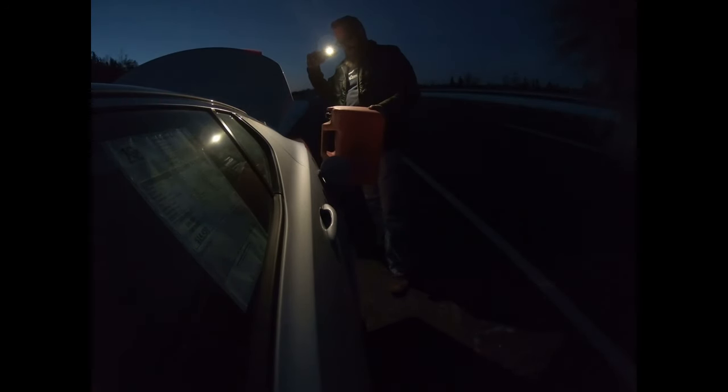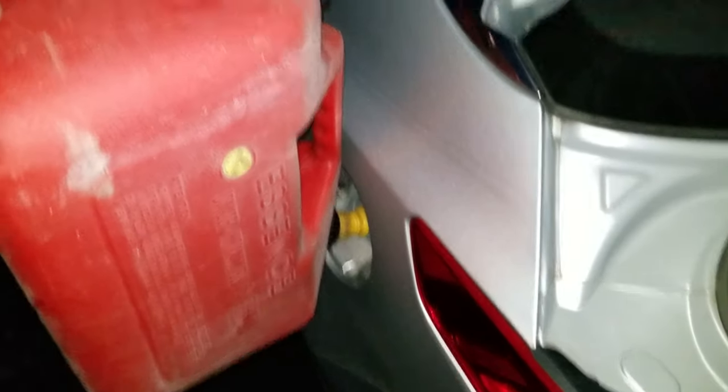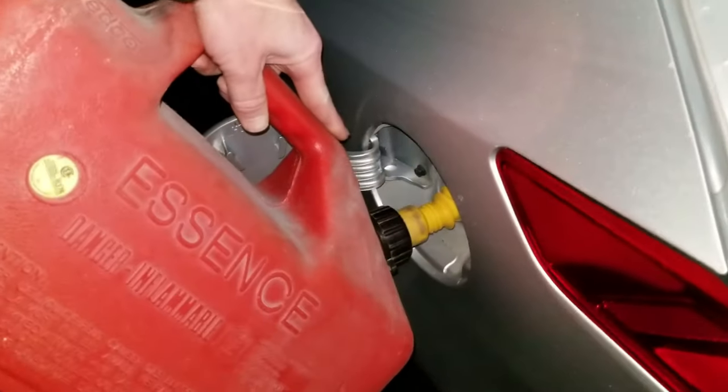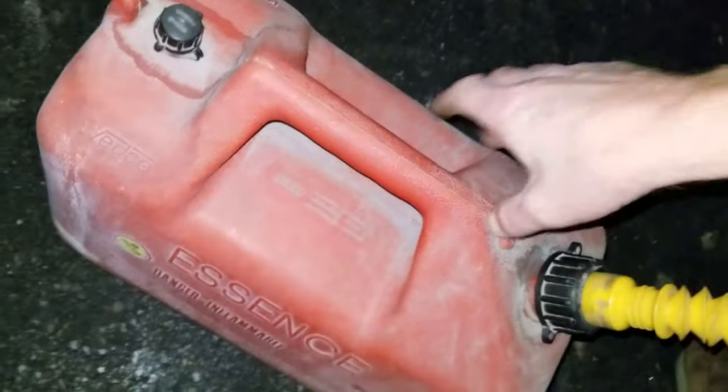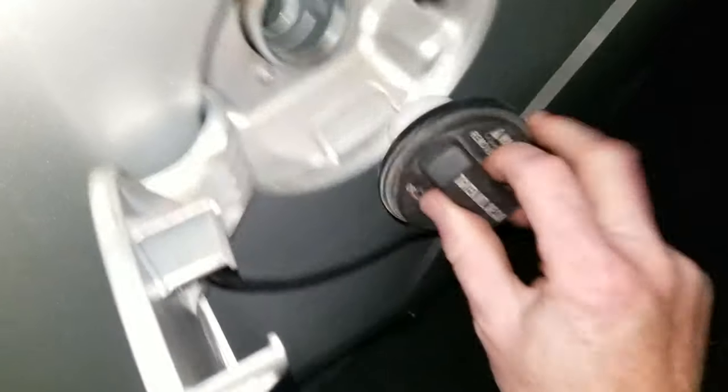Here we are on the side of the highway dumping a few gallons of gas in the car. I did have gas in the truck. Now I'll try and do this without getting my hands covered in gas. Put a little plug in it, back in the trunk. And just like that.